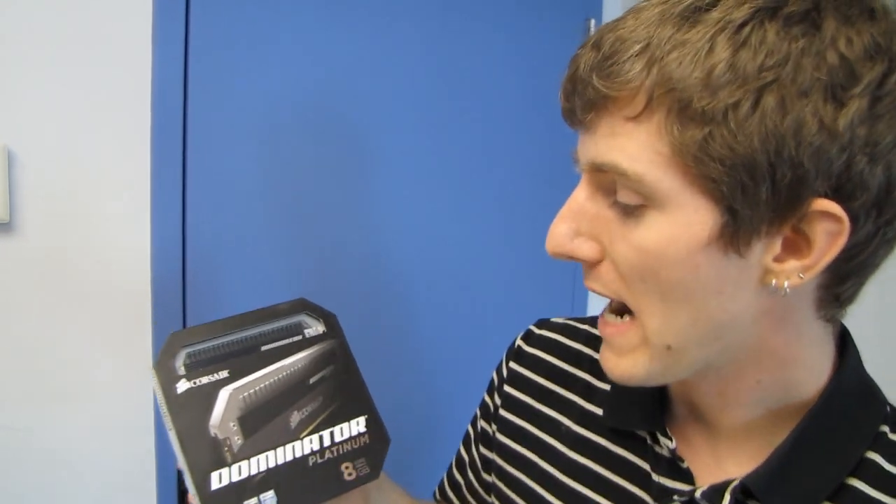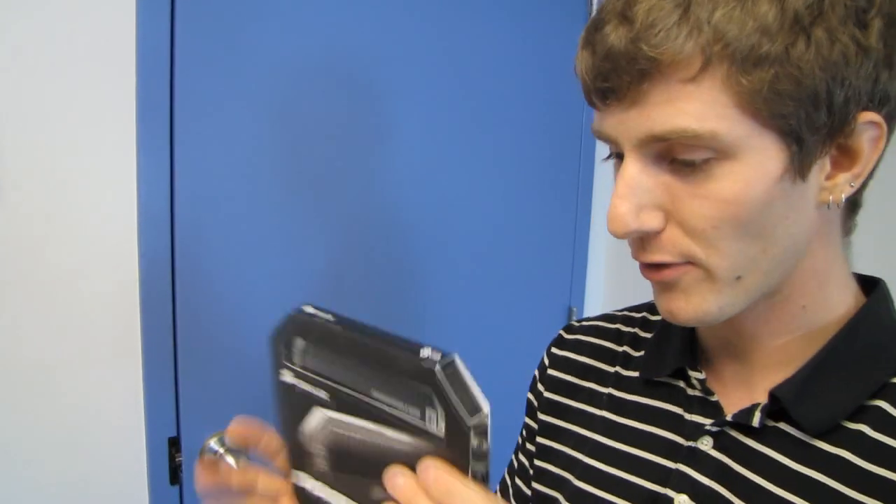Welcome to my unboxing of the RAM that I would choose, but it would be for the shallowest possible reasons.